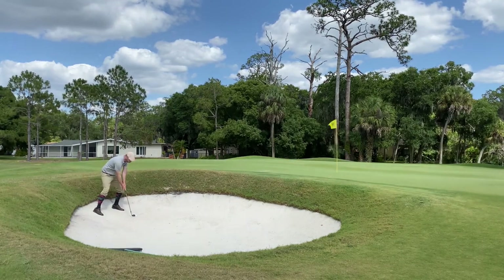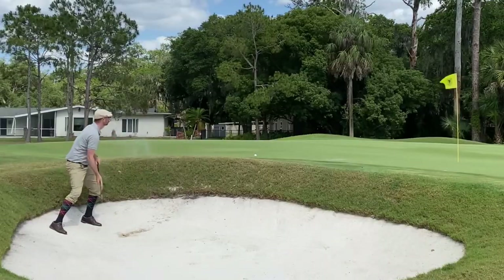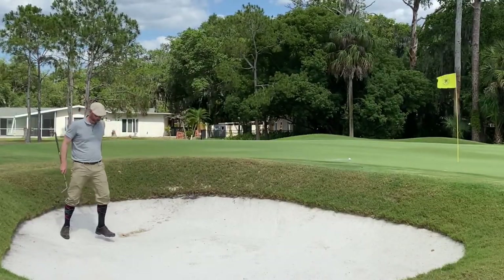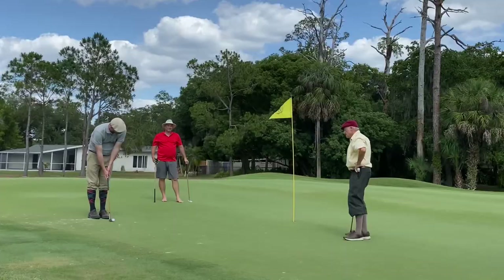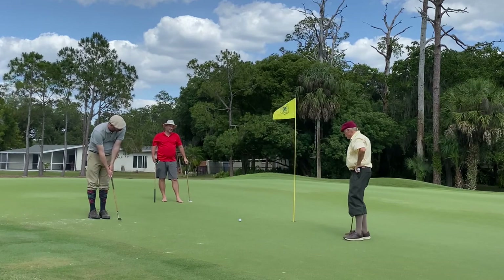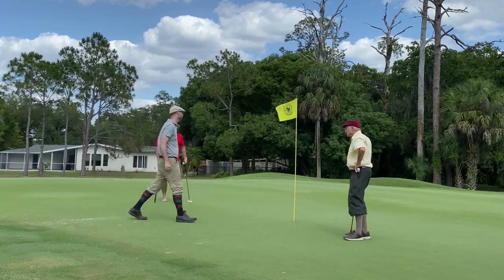Using the Croydon spade mashie from the bunker, I got it to do exactly what I envisioned. I'm getting a lot more confident with the bunker shots using the Croydon spade mashie — and I drop the putt for par.